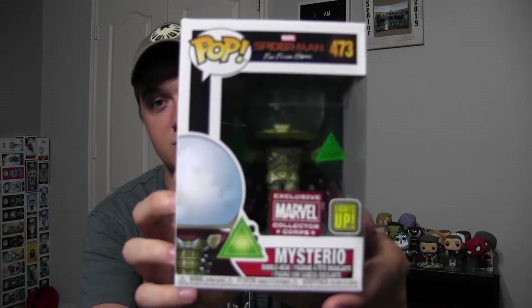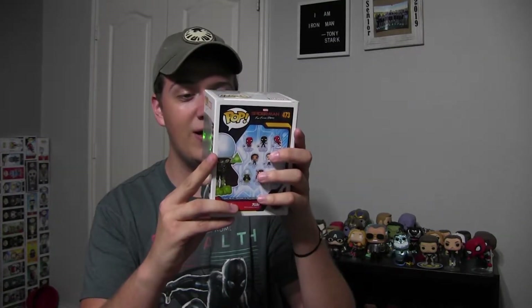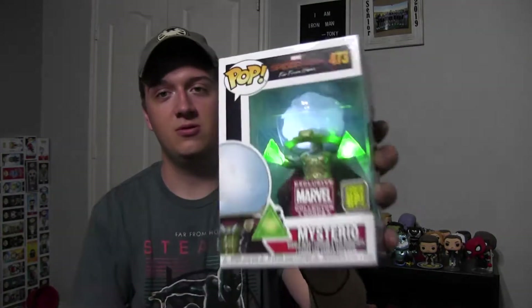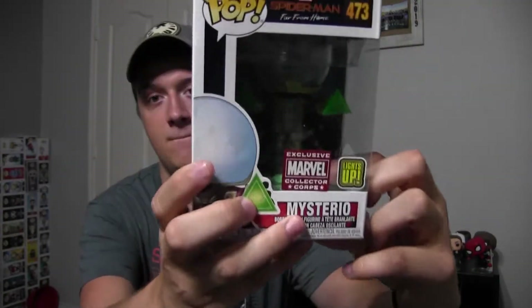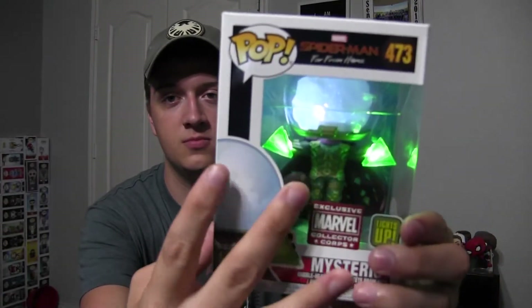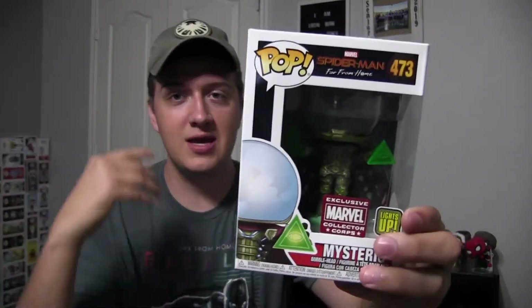Now the pops — the best part of these boxes, really the only reason I buy them. Mysterio Collector's Court light-up box — wow, that's cool! This one lights up. Oh look, there's a little hole there, and you can press it and see how it lights up. Let me press the button again.